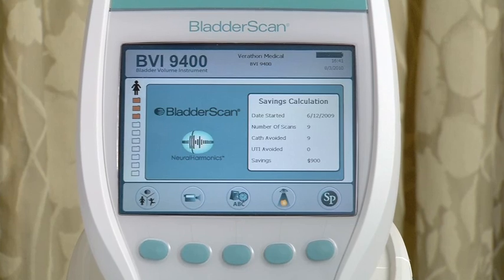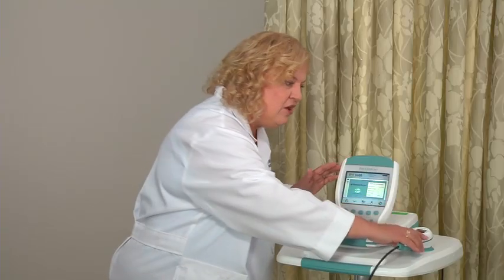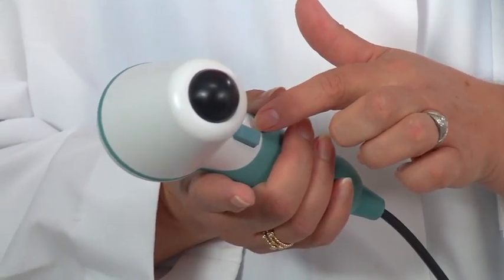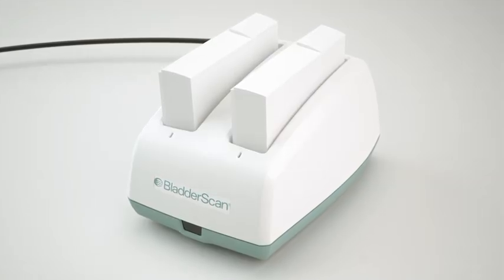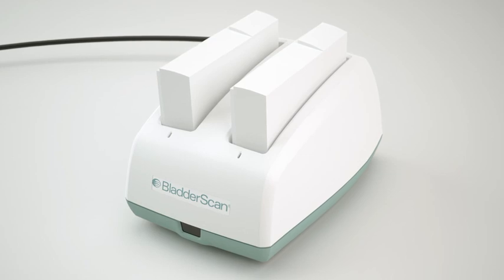The Bladder Scan BVI9400 is a battery-operated portable instrument that has a color display console. It also has an ultrasound probe that scans the patient's bladder and needs to be wiped with alcohol between patients. And this is the button that is pressed to perform the scan. The Bladder Scan has a combination battery, charger, and wireless hub.